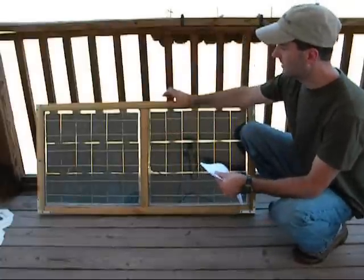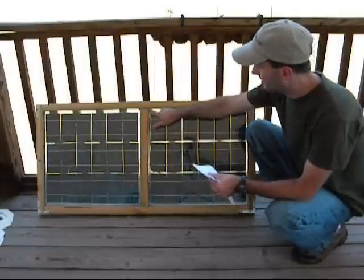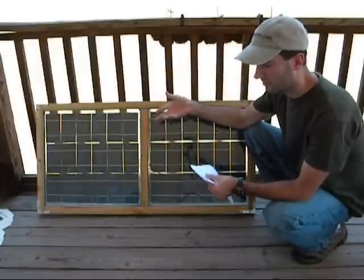The glass on the front and back — that was free from the free windows that I get. And also the dividers, the spacers in the middle, those came out of the windows as well, so that was free.